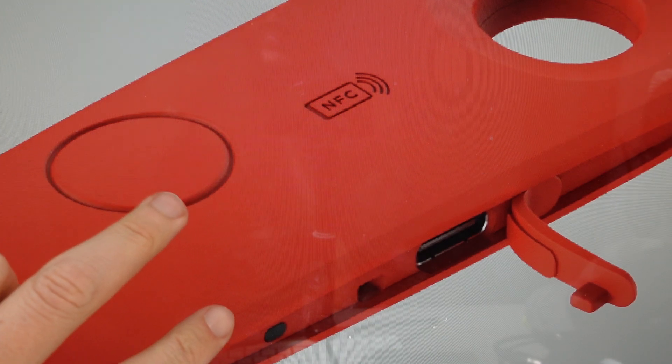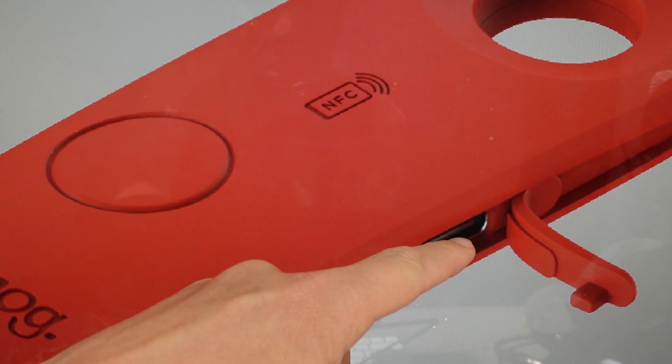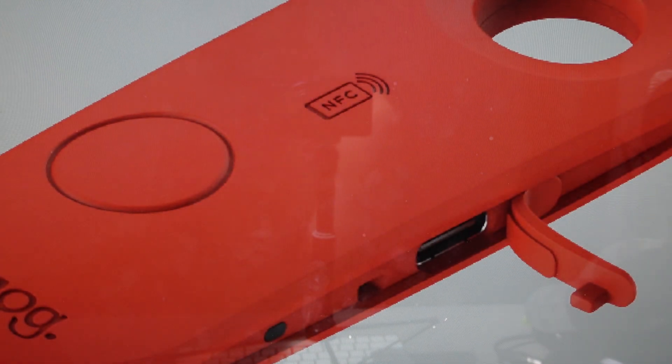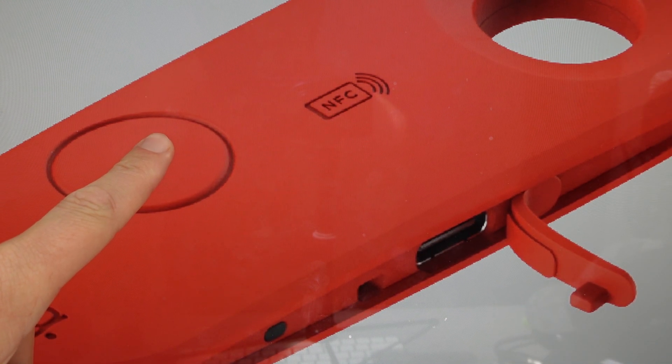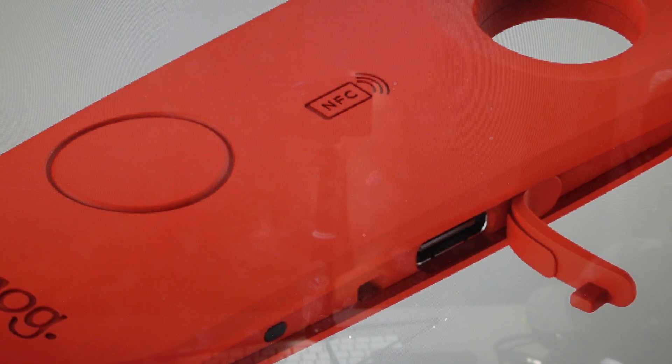All we need to do is start by taking our Scout and placing it on its side so that this USB-C port is facing up. From there, we're going to press and hold this button, and then while pressing and holding the button, we're going to plug in to the USB-C and just continue to hold the button for 10 seconds until we hear three long identical beeps coming out of the unit.